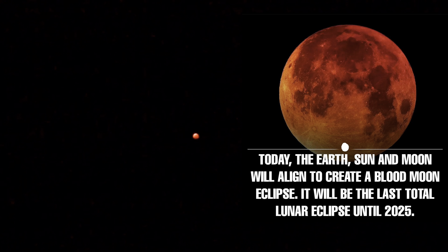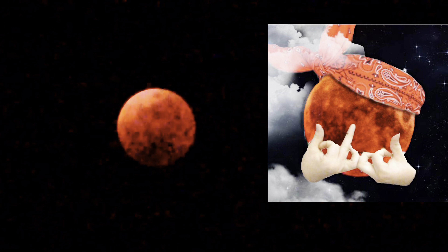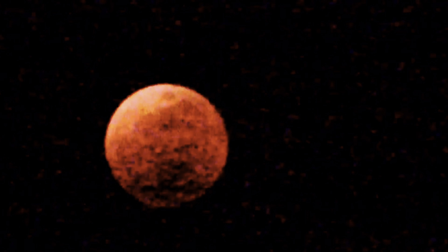This is supposed to last till like 11 or something, but this is it — this is the blood moon. Every 20 minutes I check it out and it gets more intense — it's pretty crazy, pretty cool. The dogs were all howling and doing some weird stuff earlier. You can kind of see a star on top, on the top right. I'm too shaky for this.